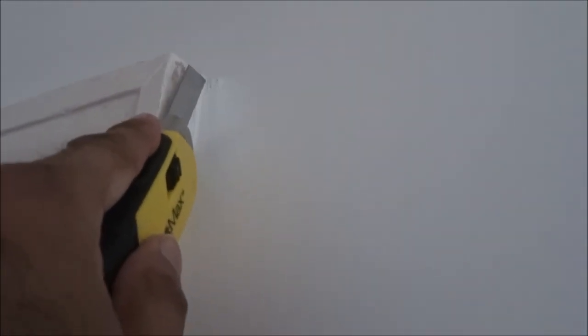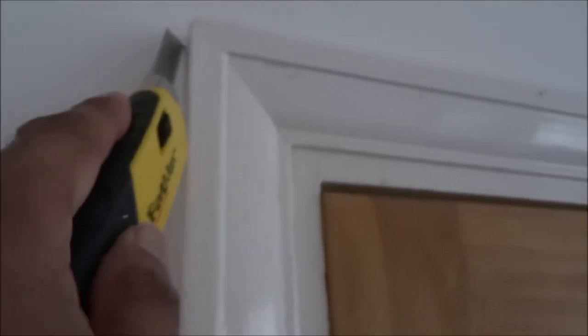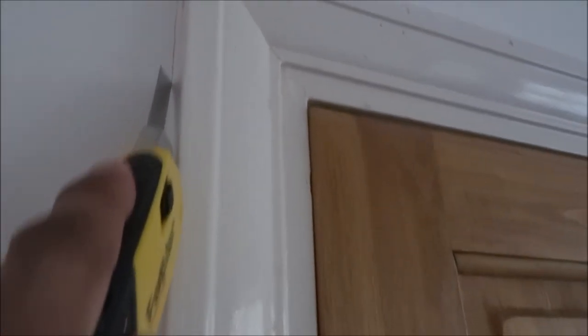We're going to do this bit. Some of it could crack or snap, but you just use filler to fill it in and then sand it over, and then just paint over it. Do the other side. It's worth going over probably a couple of times just to make sure you cut into as much as you can.